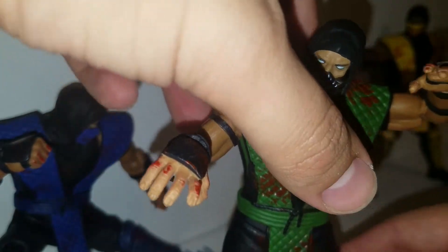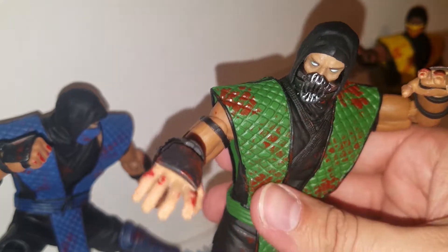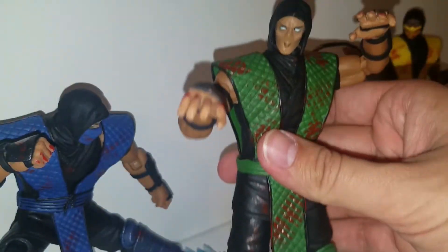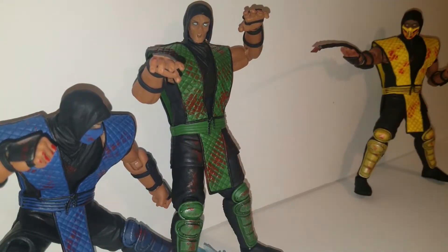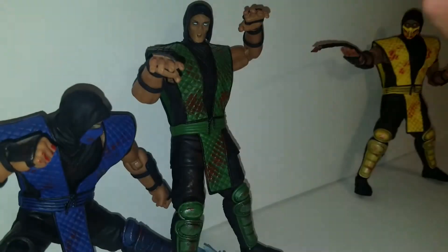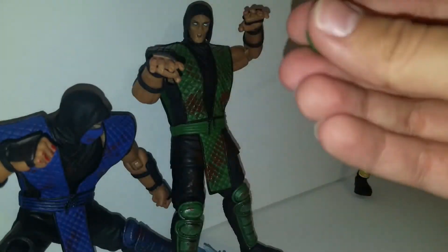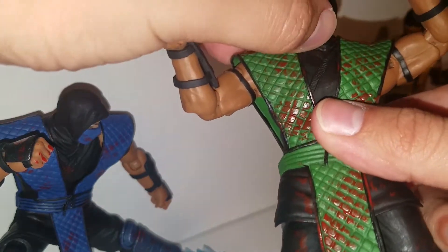Now some of you are looking at this and screaming, about to type on your keyboards and say, "Why would you do that to a $60 figure?" My answer to you is: I did not permanently attach this to the figure. I am a very smart man — I actually made this 100% removable. The figures without the masks are creepy as hell, but I made this removable. As you can see on the inside of the mask, I have a brass tube there that goes in and out of the figure, just like the actual masks that come with the figures.